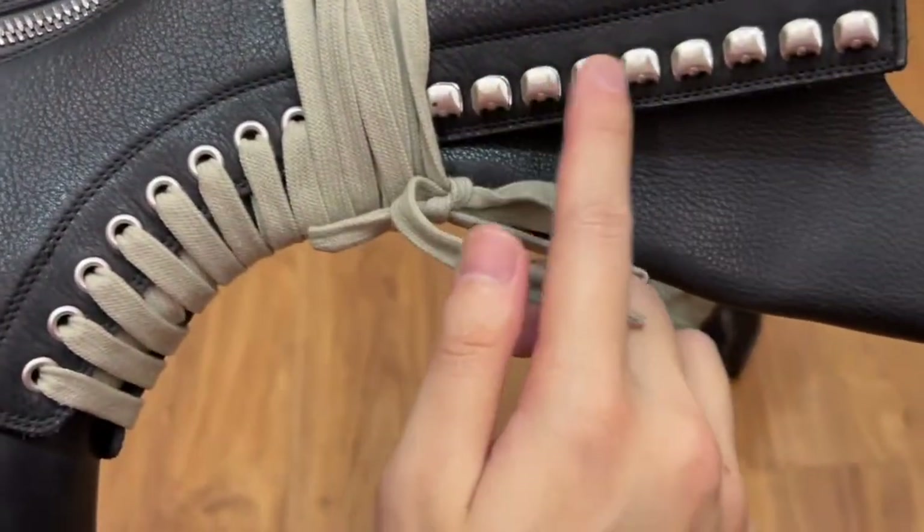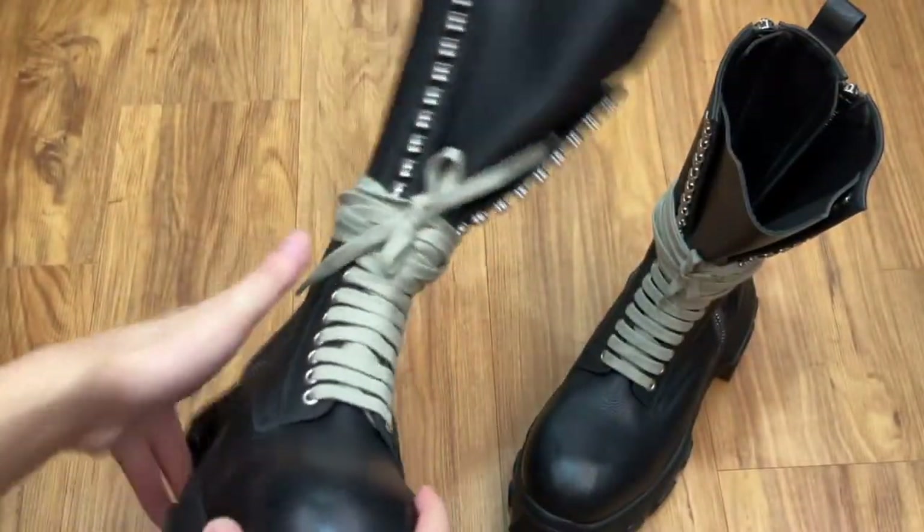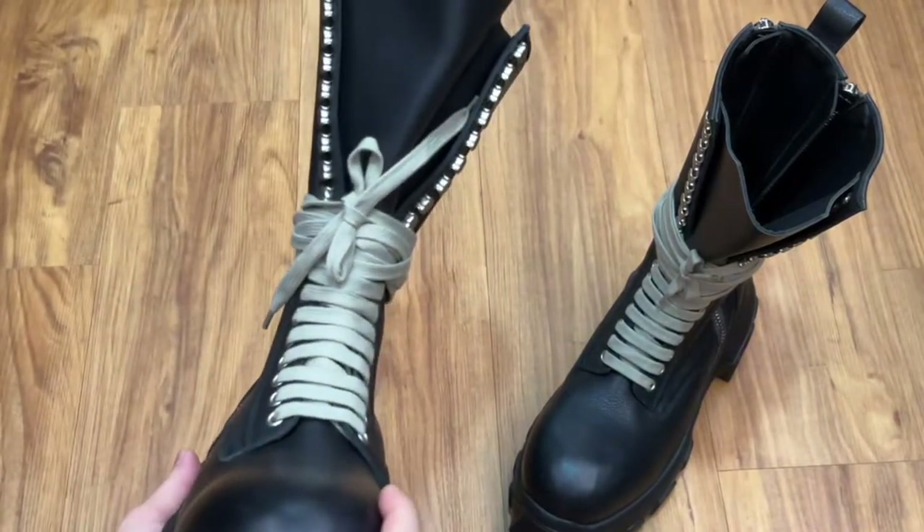There are also 9 eyelets and 10 lace hooks on each side, and if you have it laced the way that I have it, it gives the shaft a flat-out look at the top.